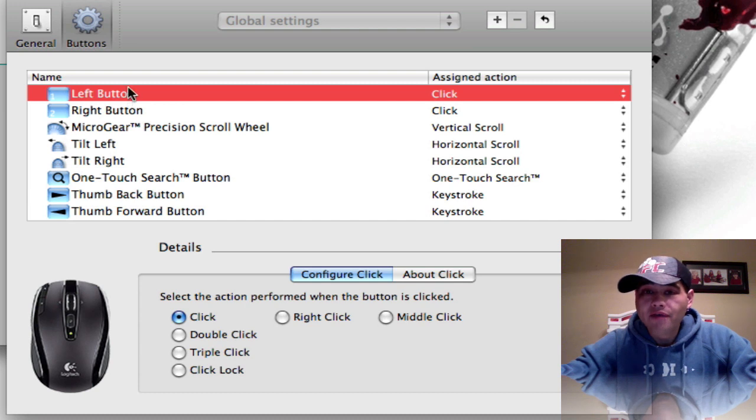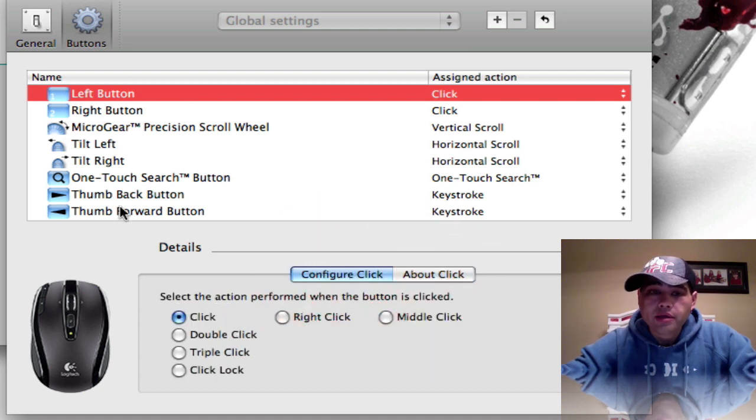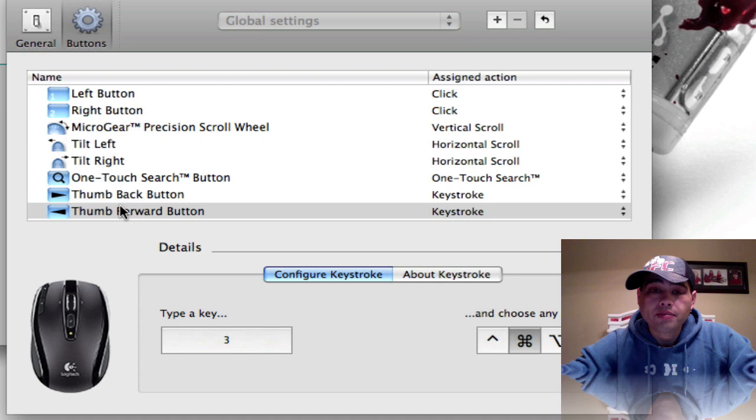Here's all the buttons. We have our left, our right button — what do we want it to do? Double click, triple click, about click itself. This one here I actually have set up for my screenshot. I love that screenshot feature.